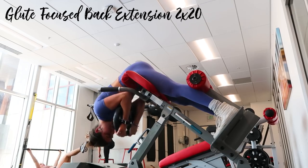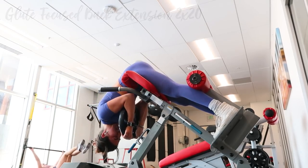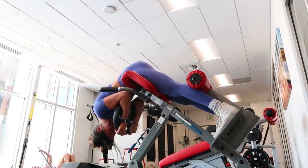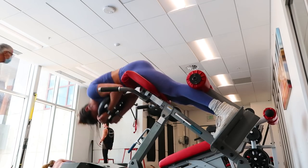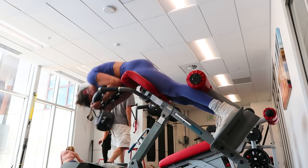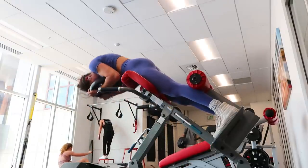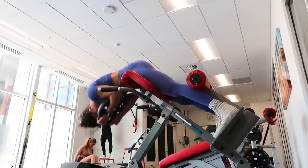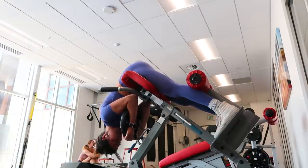My form on the back extension looks a little funky but you'll feel it so much more in your glutes instead of your lower back — which is what this machine is normally meant for. My back is rounded, chin is tucked, and the weight is on my chest. This shifts the focus so much more to your glutes and away from your lower back. Your lower back will still be engaged, but there's a greater emphasis on the glutes with this form.